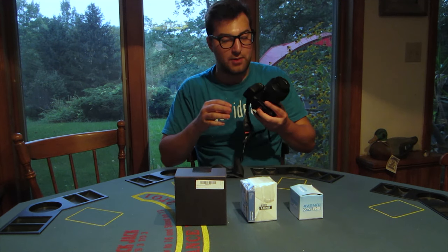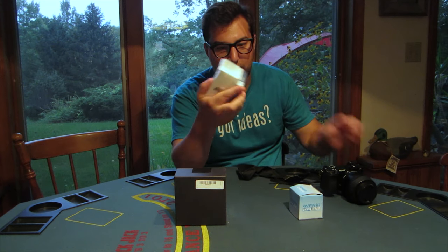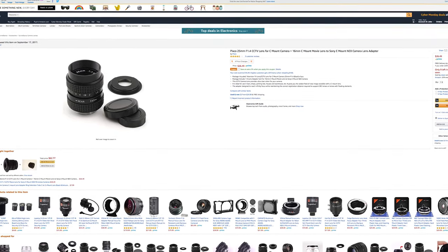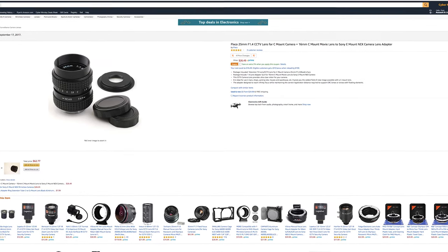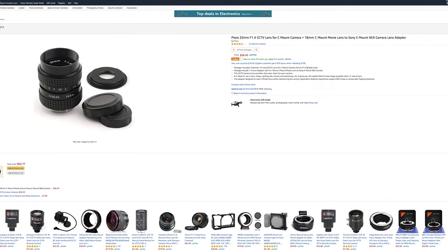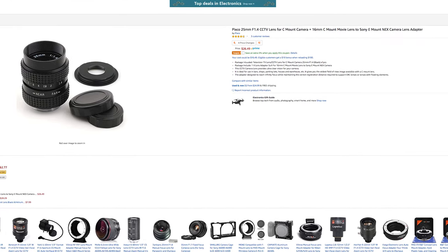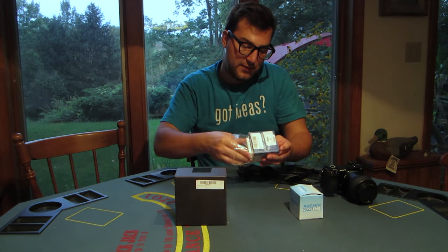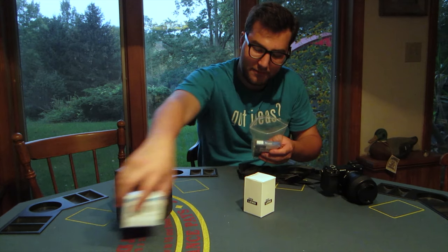I hope you liked the mini horror flick I created there — it seemed appropriate given the sample footage I took. In this video we're going to be talking about the Pixico 25mm f/1.4 CCTV lens for the C-mount camera, plus the C-mount movie lens to Sony E-mount NEX camera lens adapter. The link in the video description is the exact lens I bought. The benefit of this listing is that the lens comes with the C to Sony E-mount adapter — normally $5 to $10 on its own — making this effectively only a $10 to $15 lens.